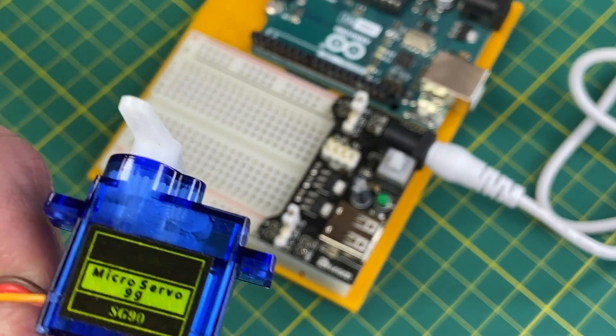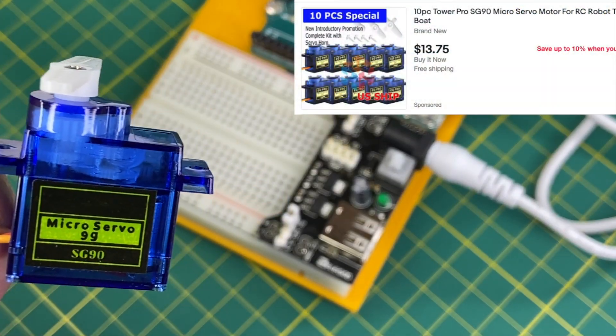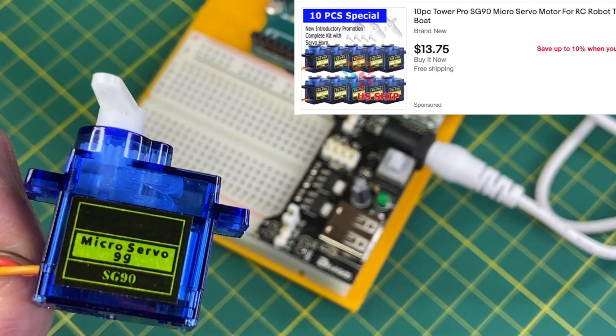Back to the servo for a moment. This is an SG90 knockoff servo — small and very cheap. You can find 10 packs of these servos for around $14 on eBay.